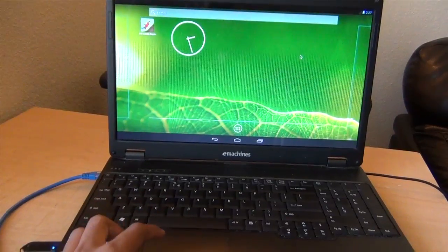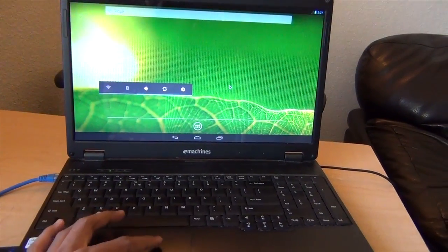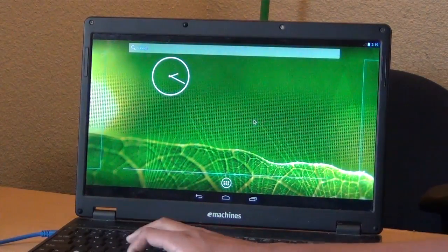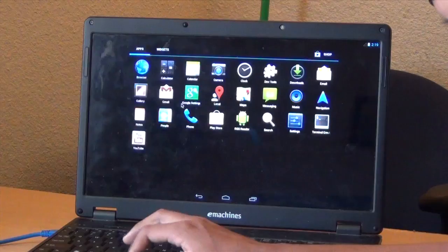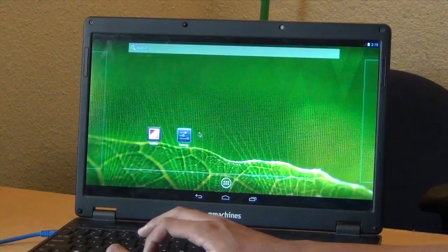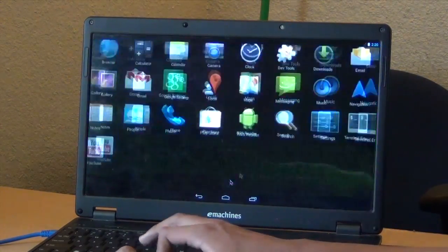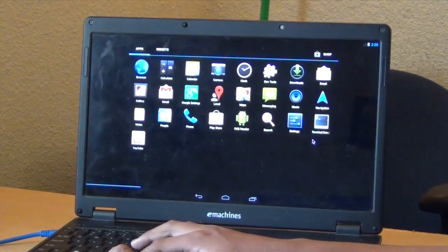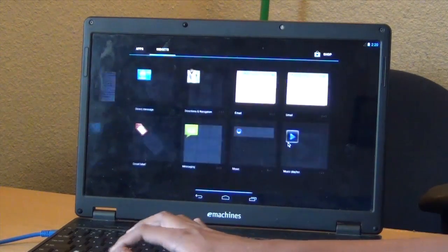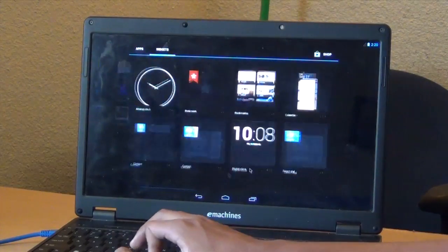This is Android 4.3 running on a laptop. The tutorial of how to run Android 4.3 on a laptop will be at the end of the video. I created this channel to make videos like this — something that interests me is Android running on anything. You guys probably saw my video on Kindle Fire HD running Android 4.2.2 and Android 4.3.